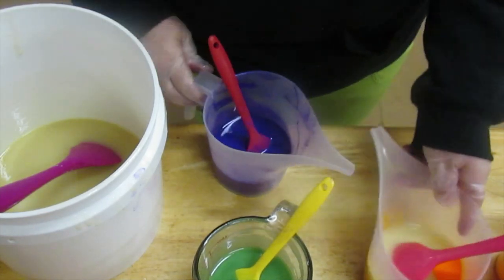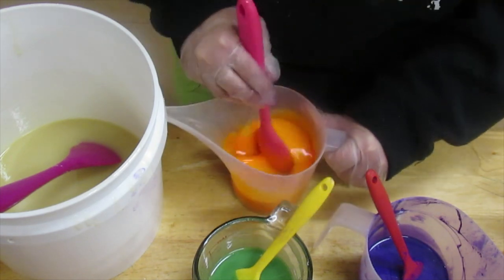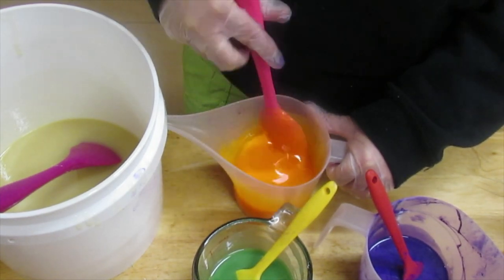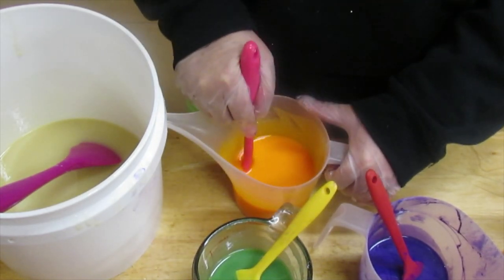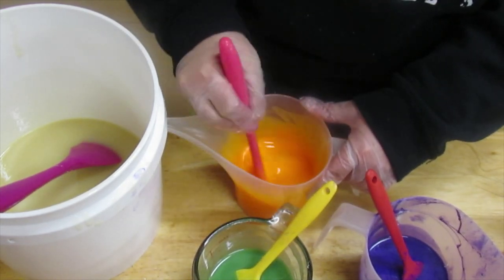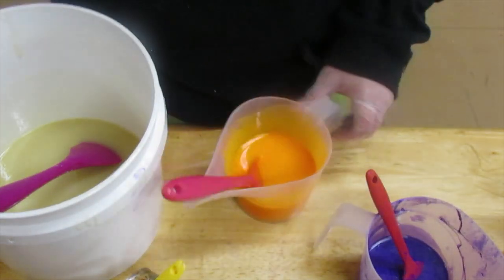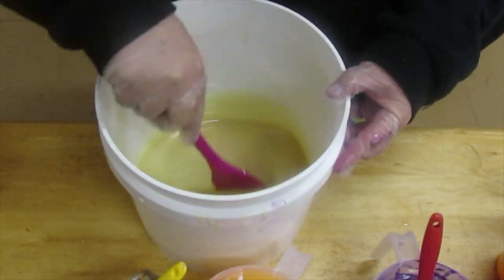There are various soap calculators — lye calculators — that you can find online. Bramble Berry has one, Nature's Garden has one, there's so many out there. I have one called Soap Calc 3 that I use. It is a very big program — it has a lot of other features besides the soap calculator. You can track your inventory and everything. That's a purchase item as well. I've had that for quite some time.